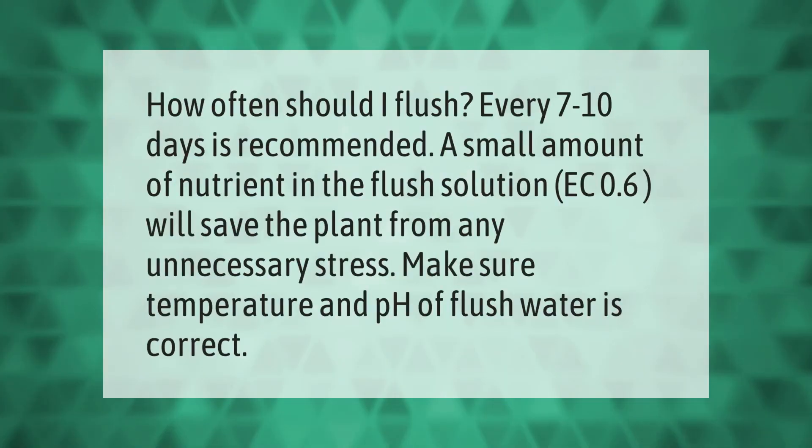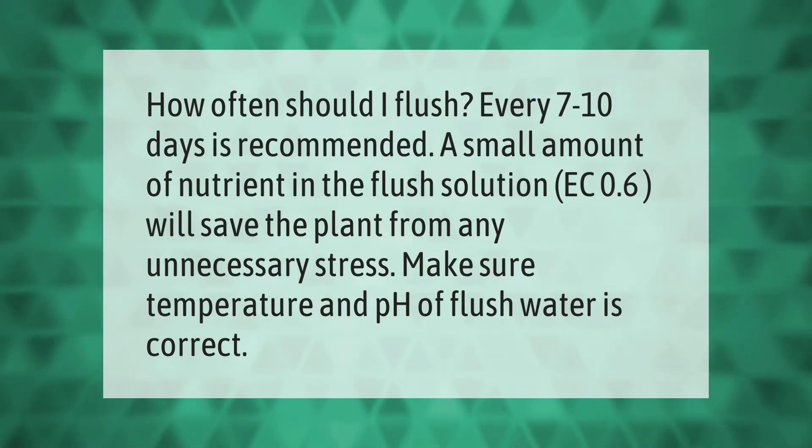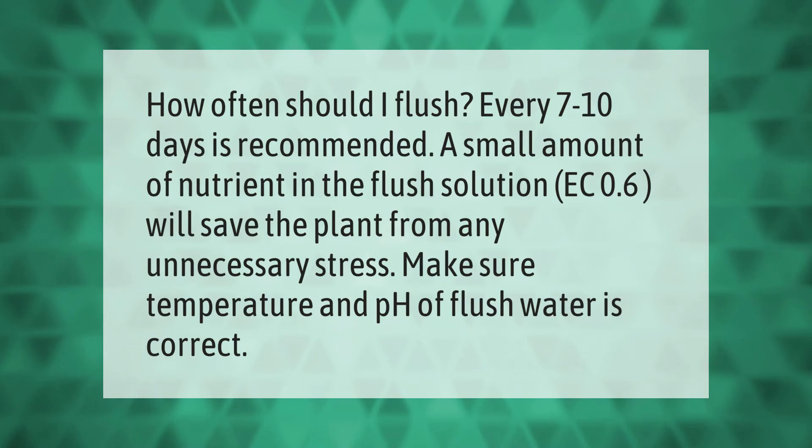How often should I flush? Every seven to ten days is recommended. A small amount of nutrient in the flush solution — EC 0.6 — will save the plant from any unnecessary stress. Make sure the temperature and pH of the flush water is correct.